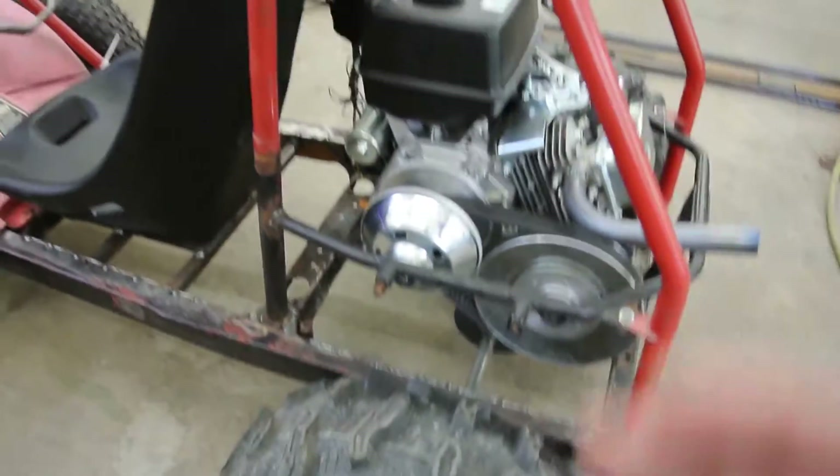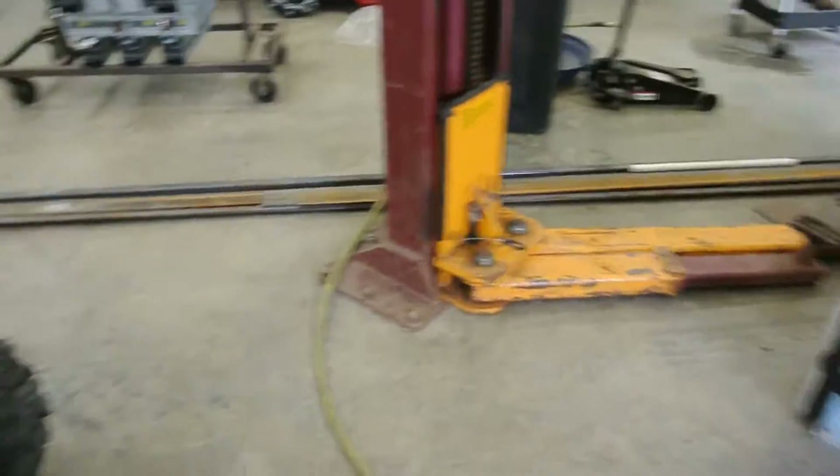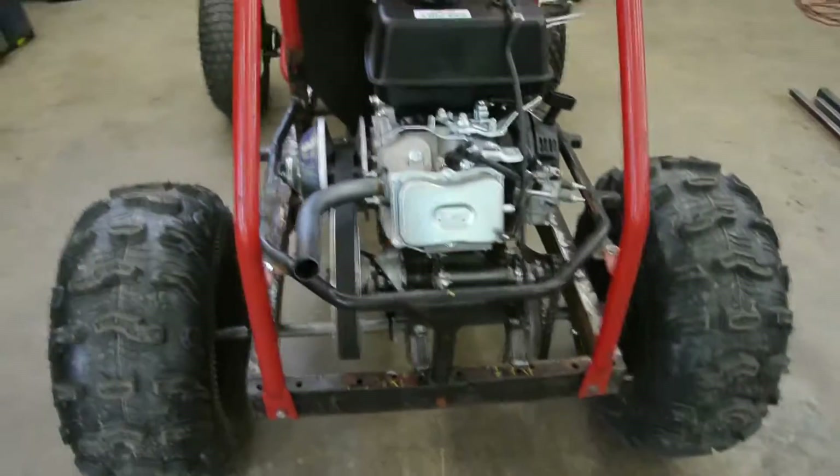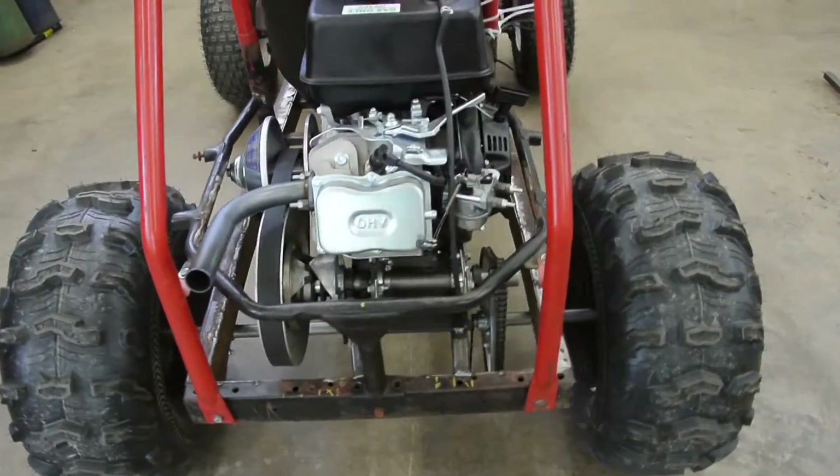How are you going to start that? Well, the electric start won't start it and it certainly won't move a 5,000 to 8,000 pound drum. So I'm actually borrowing a sprint car starter, which is going to start spinning the dyno for me, which will basically jumpstart the motor.